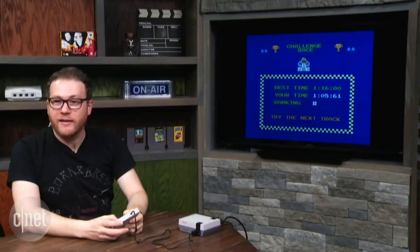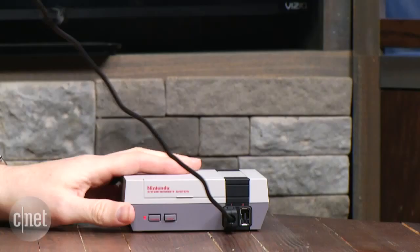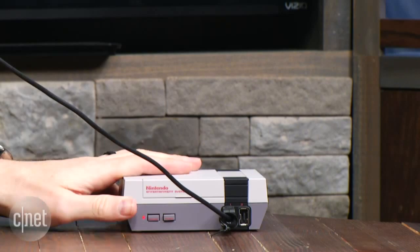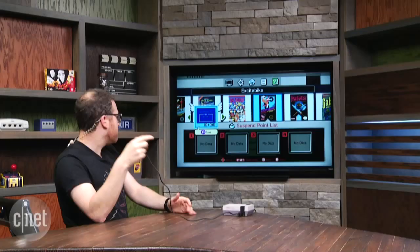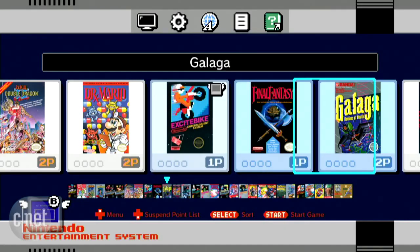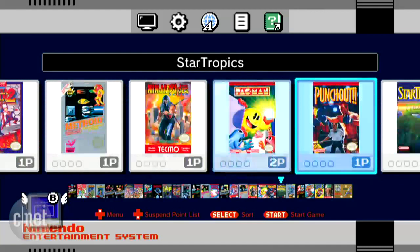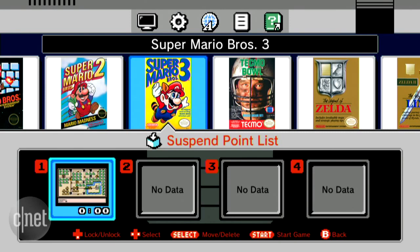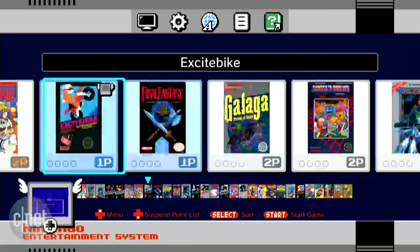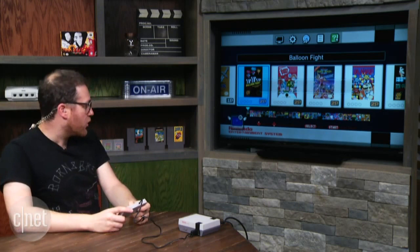There's no way to back out aside from pressing reset. So now it looks like there might be five save slots for each game. 'Suspend points' are created when you reset a game — let's see if the Mario 3 save is there. It is. So it saves the state when you reset, kind of just takes a picture of your gameplay session and pops it in there. Looks like you get four suspension slots for each game you play. You can also sort games by recently played, times played, release date, or publisher. Excellent.